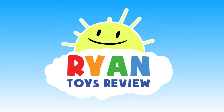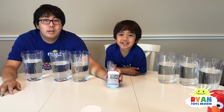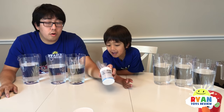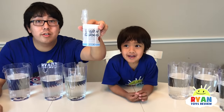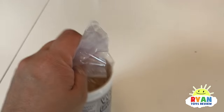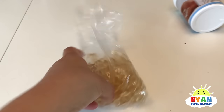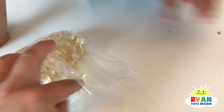Welcome to Ryan's Toy Review! Today we're going to make giant cubes. This cube grows 200 times the original size. So we bought these kits here that say water cube, and they look like ice cubes.